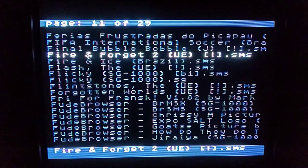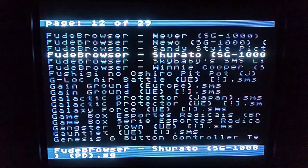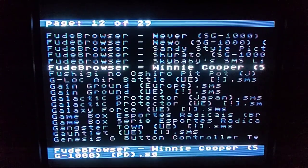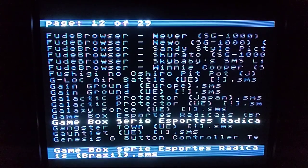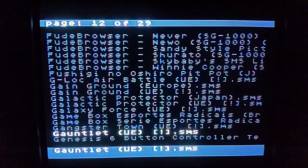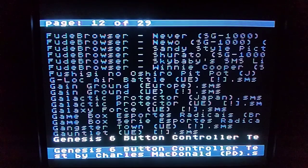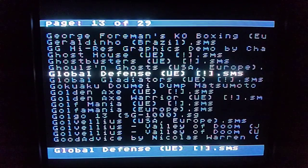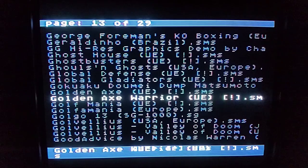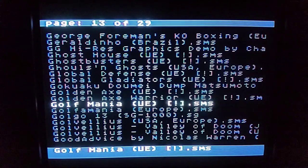Further into the list you've got Fire and Ice, G-Loc, Galaxy Protector, Galaxy Force, Gauntlet — a classic. There's also Ghouls and Ghosts, your normal Golden Axe, and then of course what we paid the money for: Golden Axe Warrior — an amazing game.